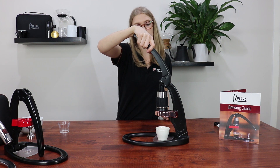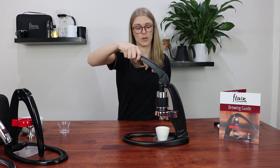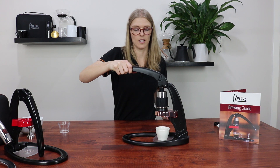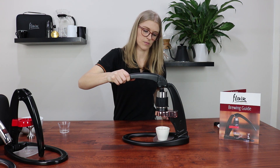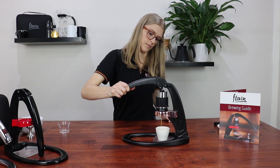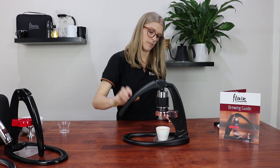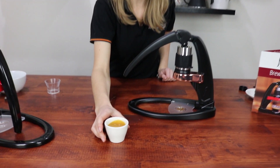Your shot should take about 20 to 35 seconds. If the pressure does become too hard, stop your brew and you can adjust your grind size and the amount of grounds that you're putting into your portafilter. It's getting a nice crema on it now. You can see it's got some really nice crema on it.